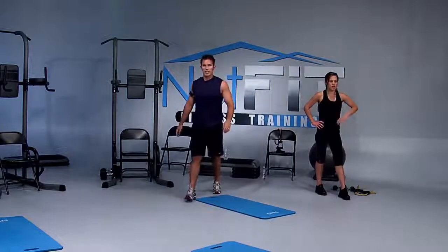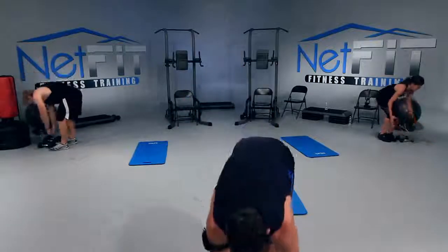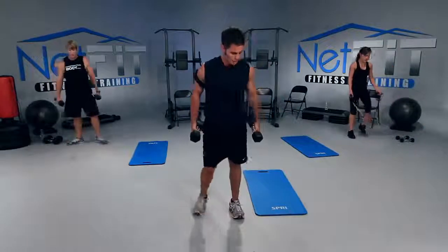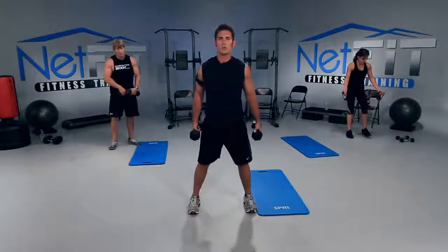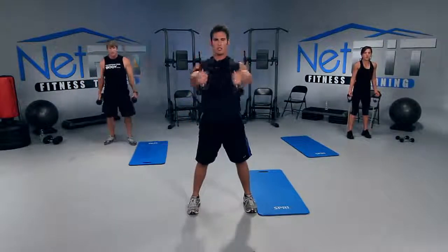Those last couple exercises really get your heart rate up — that's a good thing. It's good to mix it up. Next: squat with a front raise. Grab onto some dumbbells or resistance band. Toes out, heels in, legs a little wider than shoulder width. Sit down like you're sitting in a chair, and when you stand up, go straight arms up.